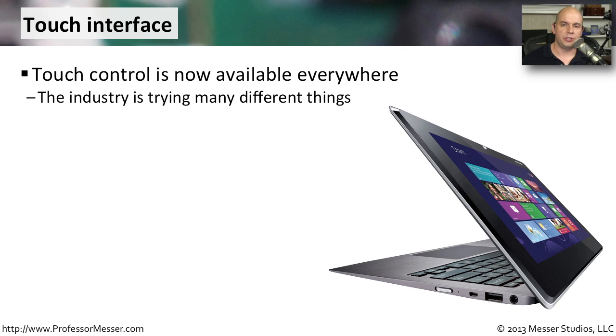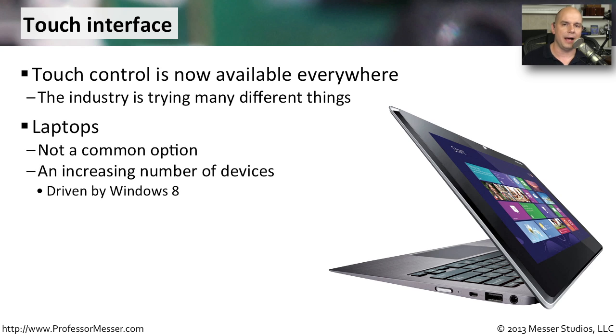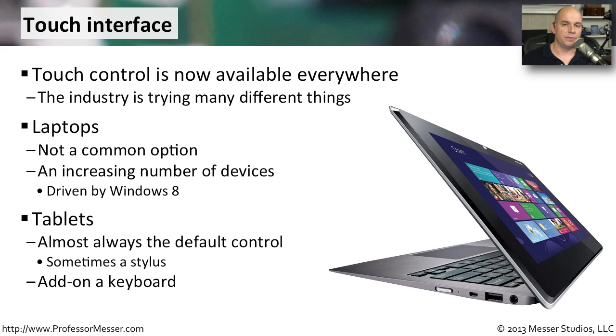One of the nice features of tablets is there's no keyboard — it's all done with touch on the outside of that tablet interface. These days, we're starting to see touch not only on tablet devices, but it's also showing up on a number of laptops. It's not a common option yet, and we usually see touch as a specialized feature on a laptop, but we're seeing it more and more, especially as Windows 8 is driving the industry to do more with touch on a laptop platform. On tablets, of course, it's all a touch interface. If you want a keyboard, it's something optional you might add after the fact, and sometimes you'll even see a stylus interface.